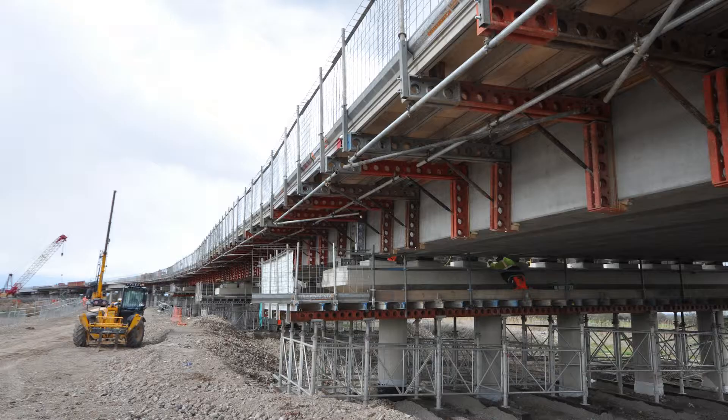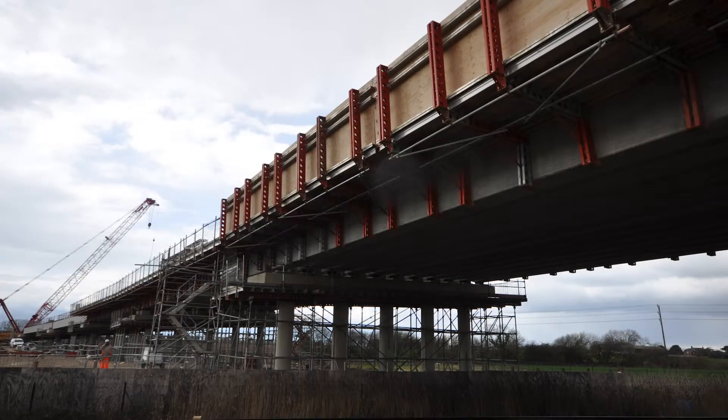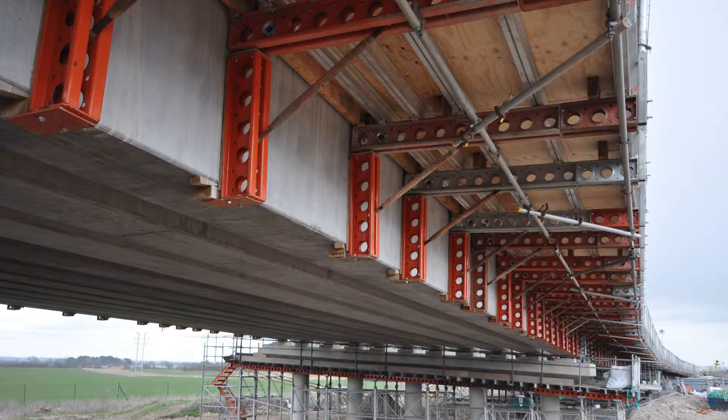It's a composite deck, so it's made out of precast beams with an in-situ concrete slab. One of the biggest things is we've used RMD from day one — we've used formwork for all the crossheads and we've also used paraslim systems to do our string courses or cantilever sections on the bridge.